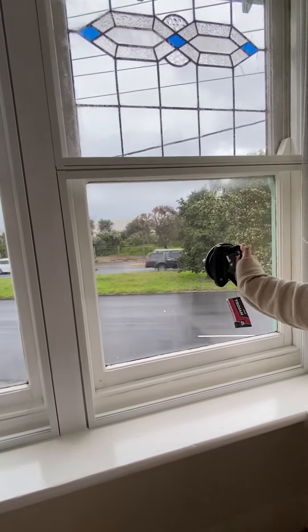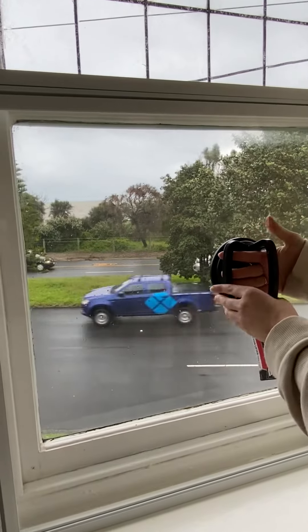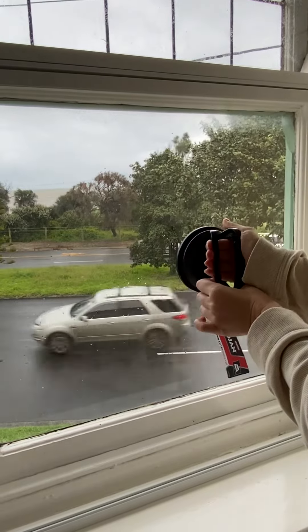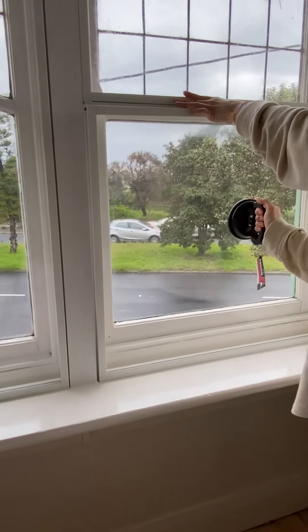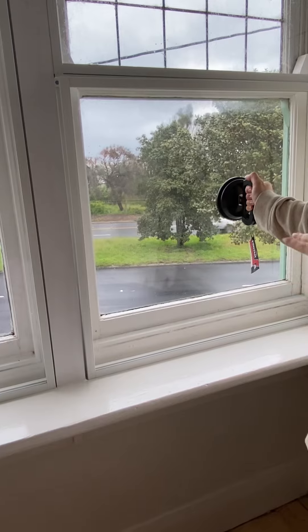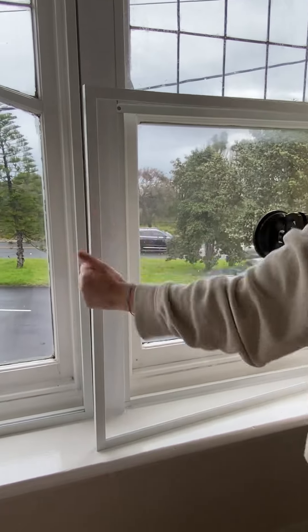To open the window, place the clasp — the magnet tool — in the middle, close the clasp, and apply a little bit of pressure, then just pull the window off. It takes a bit of getting used to, figuring out how much pressure to apply. Just don't apply too much pressure, otherwise they can really come flying off.